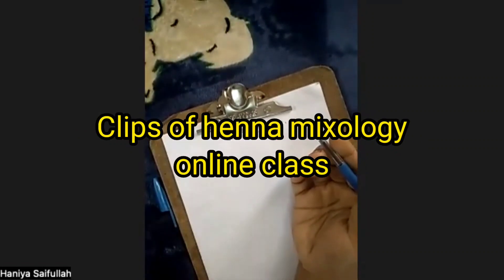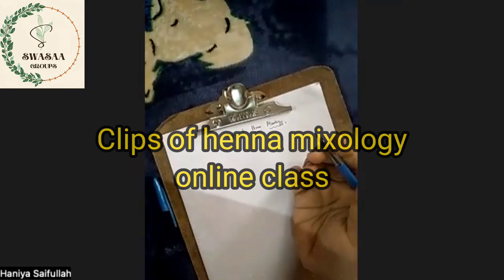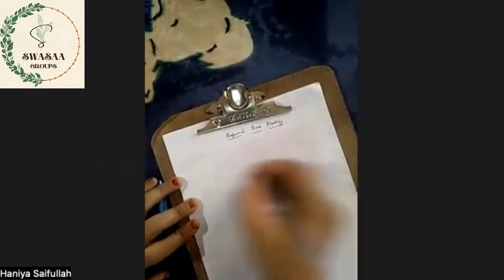Hi sisters, I am a professional. Now let's see how the products are going to be shown. First, henna products.